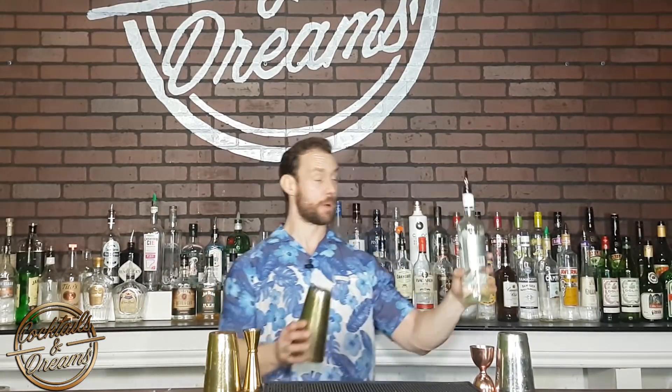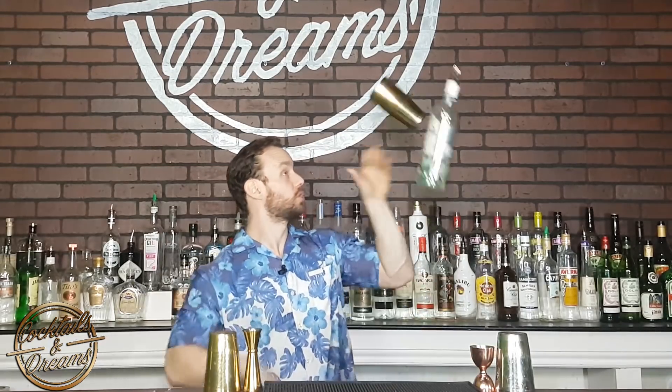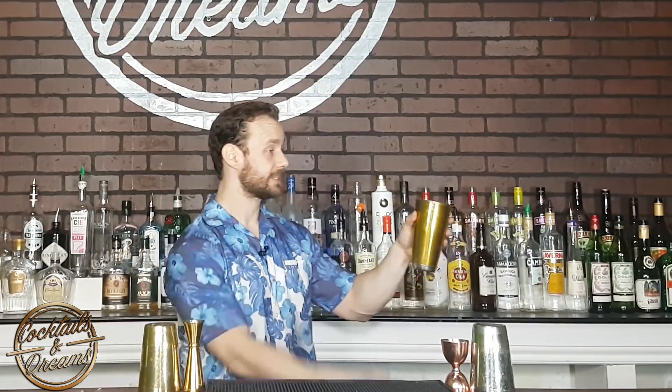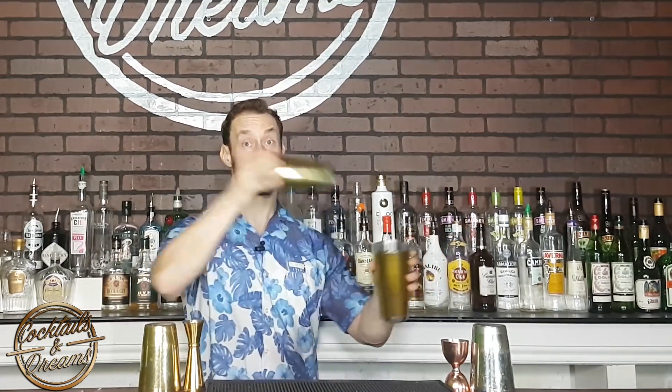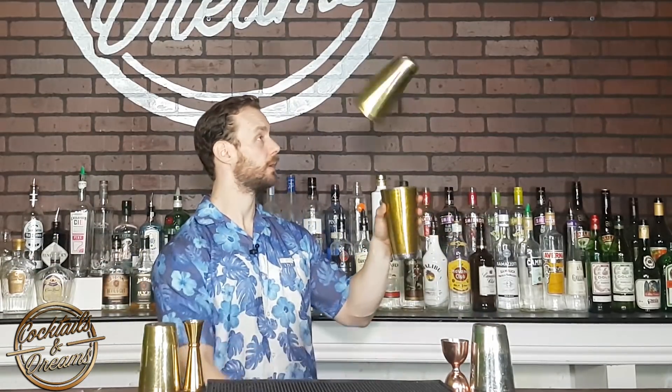Now we're going to switch it up. We're going to have a bottle on our left with just one tin. We're going to throw the tin behind the back, and I want you to practice transferring the bottle from your left hand to your right hand while that tin is flying behind your back — one, two, catch. Also, practice a double rotation with the tin facing downwards and nesting it inside your left hand.